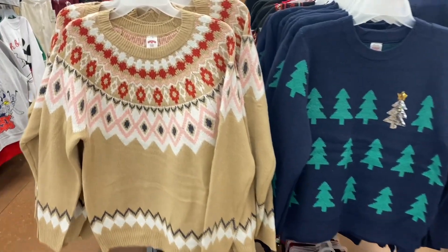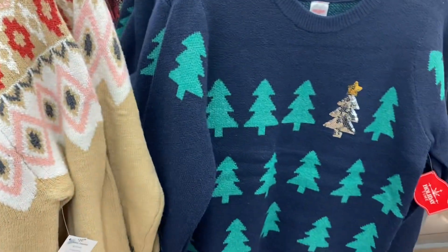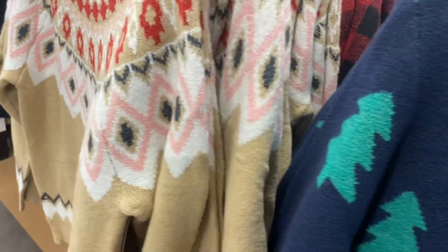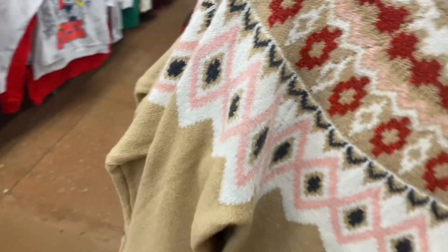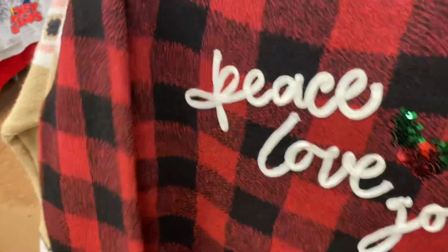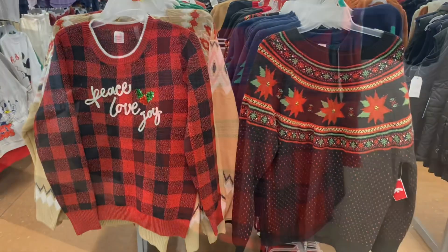I've actually showed both of these before, but just to show you the different options — these sweaters are going for $20.98 with no headbands. They have more of that plaid pants too. This one has actual bells on it, and then this one says 'Peace Love Joy' — I like how it has a little bit of sequins on it.